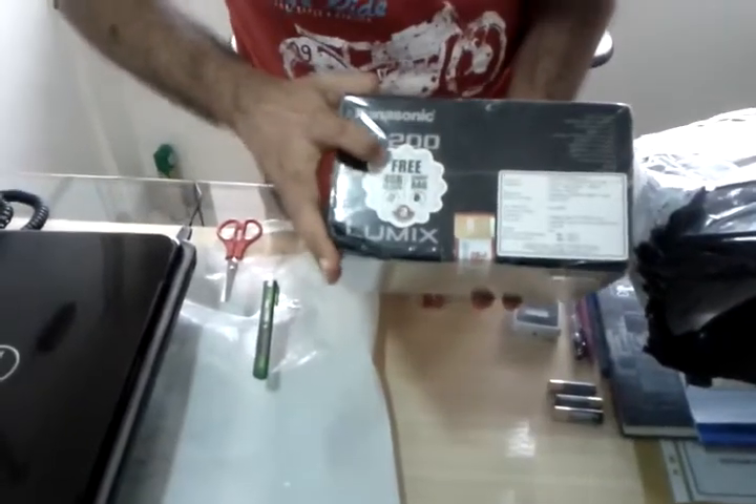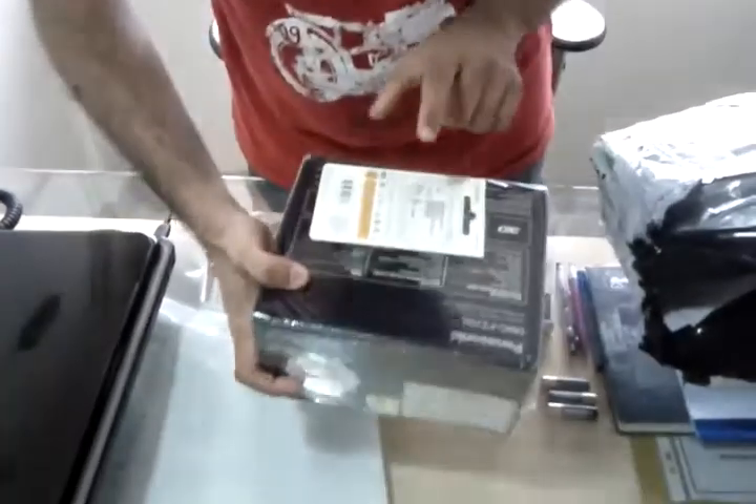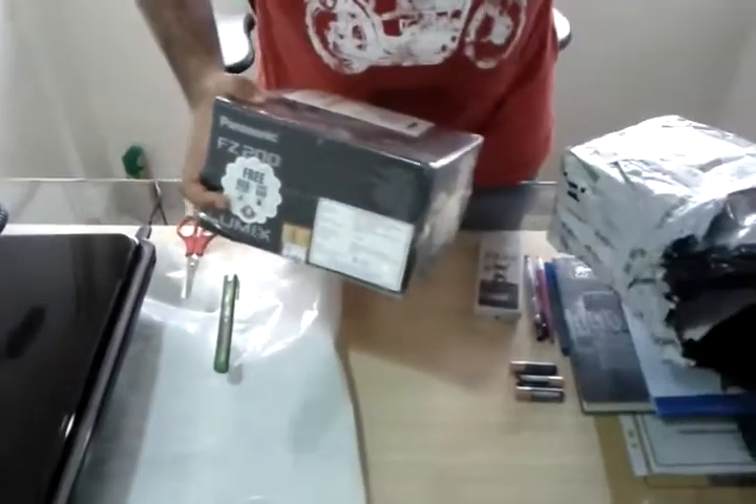It says on the pack: free 4GB SD card and carry bag. So the SD card is here, and the carry case is here.